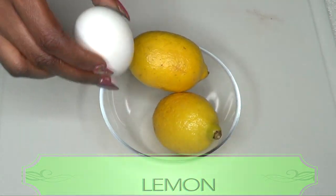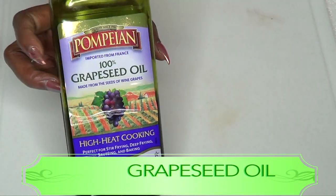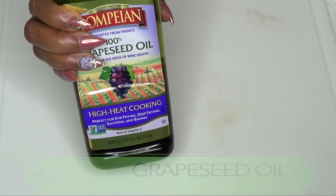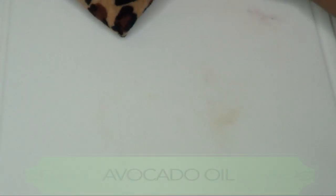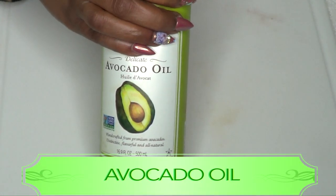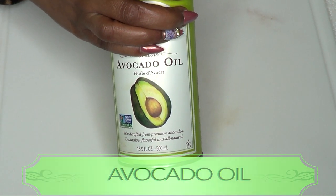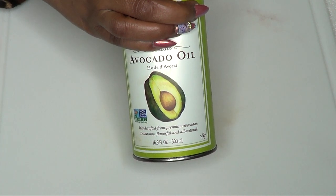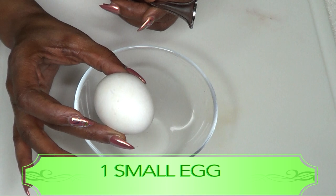Along with our egg and lemons, I'm gonna be using a little bit of grapeseed oil. If you do not have grapeseed oil, use a little bit of coconut oil or avocado oil. If you don't have any of these oils, go ahead and use a little olive oil or a little bit of almond oil.